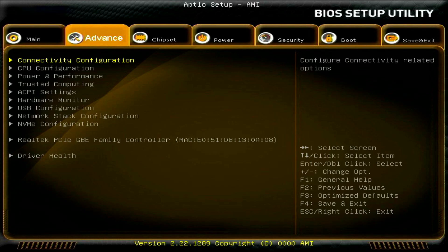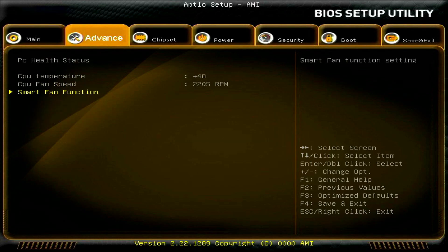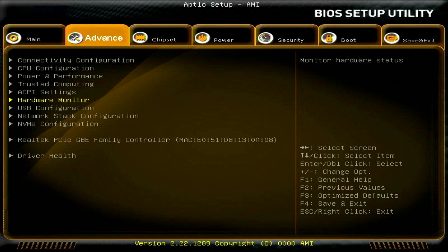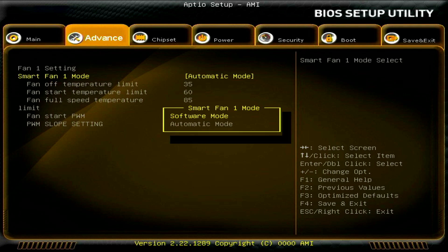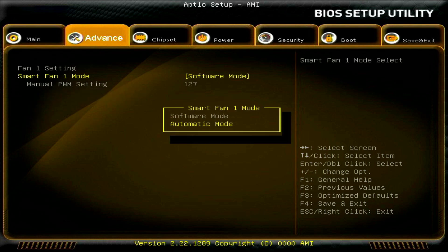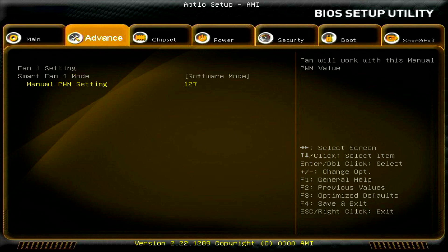While not new to this BIOS, I didn't previously mess much with the hardware monitor since the CPU ran pretty hot during benchmarks. You can go to advanced, hardware monitor, smart fan function, and in automatic mode set the temperature limits for fan off, fan start, and full speed in Celsius. For my testing, I set the manual PWM to 255, equivalent to 100%, to get maximum cooling performance.